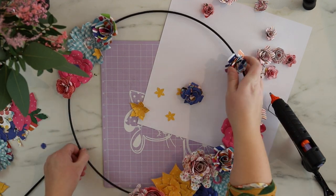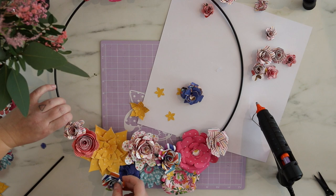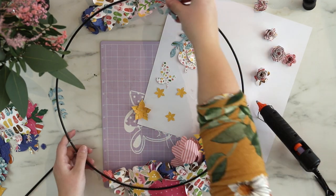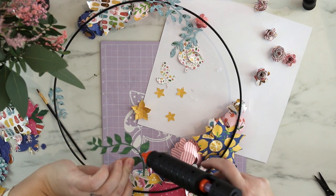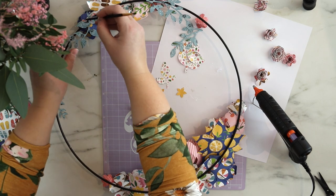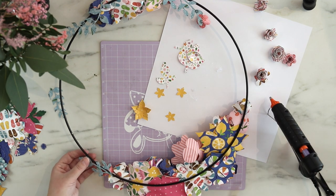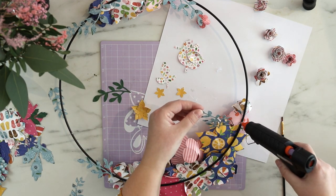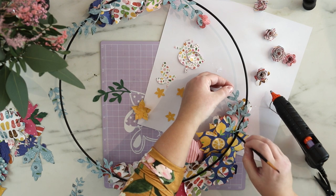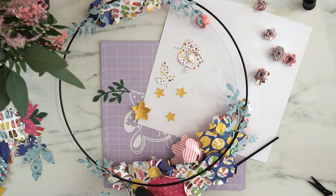I'm first adding all these flowers and not working with any green stuff yet. I have all these green leaves ready to go but I first wanted to add all the flowers, then turn this all around and start adding the green stuff — just as it would be with real padded flowers. You don't see the green stuff first; the green stuff is supporting the design from the back. That's why I'm doing it this way.